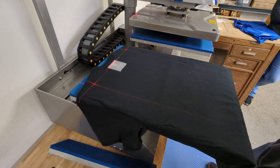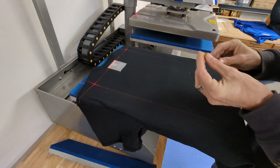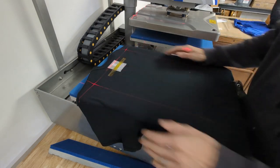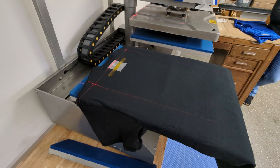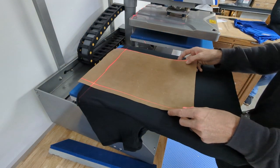Up to this point I haven't used any Teflon sheets or tape. But if you're worried about your transfer moving before you press it, high-temperature transfer tape will keep that from becoming an issue. You can also use Teflon sheets if you want to protect both the shirt and the underside of your press.